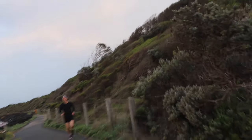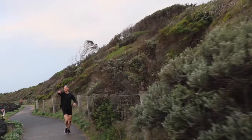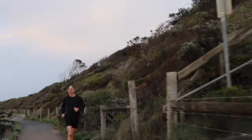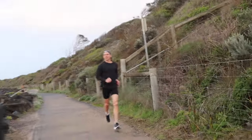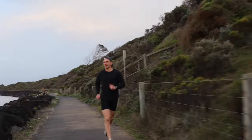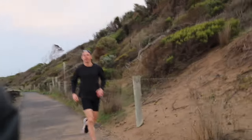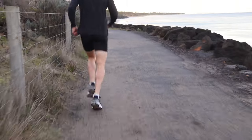Tyson Popplestone here, welcome to Relax Running. Today I want to walk you through the current plan and training structure in my attempt to break two hours 40 for the Melbourne marathon distance this year. If you're really interested in this topic and would like to dig into the details, make sure you jump across and follow me on Strava. But for today, let's jump into the current training approach in my attempt to crack that two hour 40 marathon barrier.